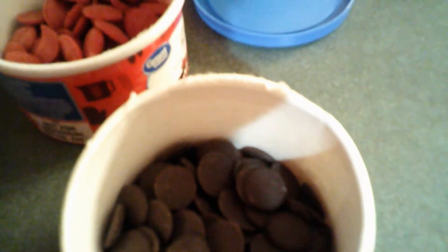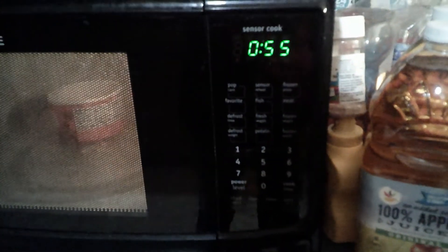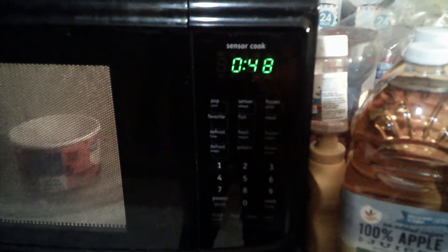First I'm going to start with the red wafers. It says for up to two minutes, but I'm going to put it in for a minute and then stir it. Actually I'll stop at like 30 seconds and keep going until they look pretty melted.